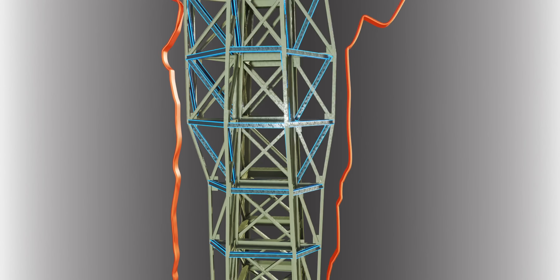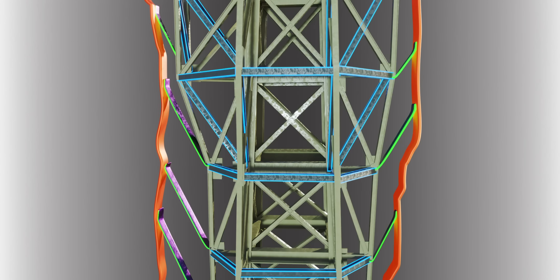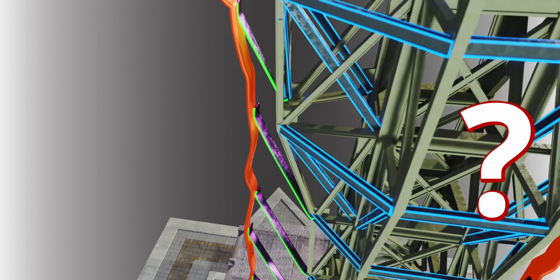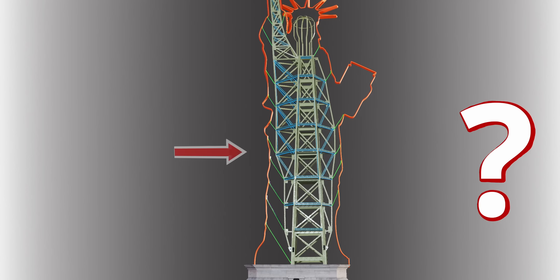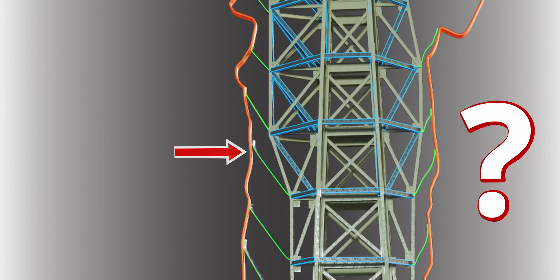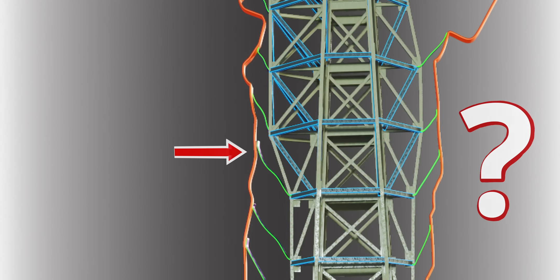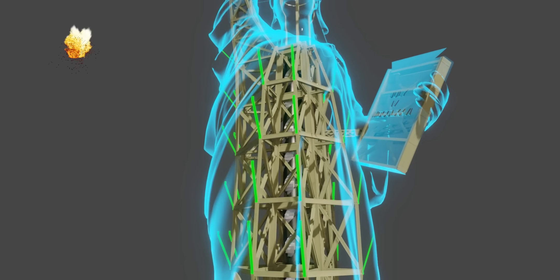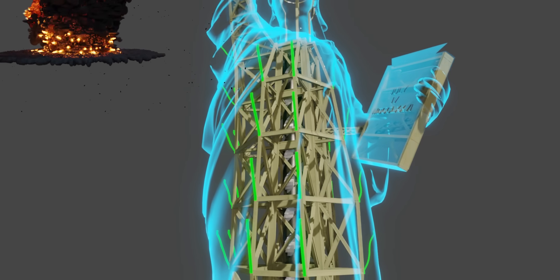The statue's strong iron frame is connected to the copper skin by flat bars. Interestingly, the flat bars are capable of flexing. When a strong force acts on the copper skin, the flat bars bend — acting like spring isolators — and the force transferred to the statue is greatly reduced. On that crucial day, this is how the statue was saved from a topple.